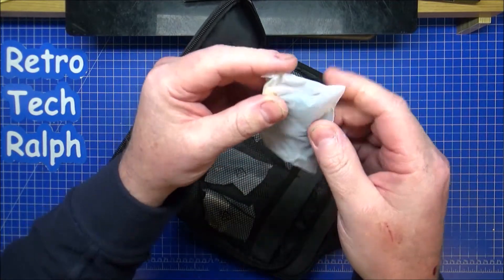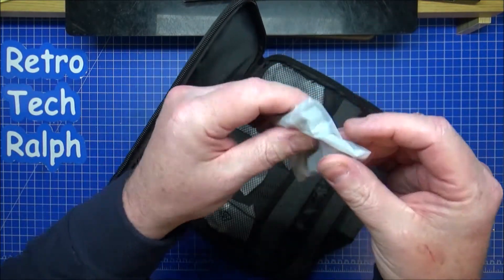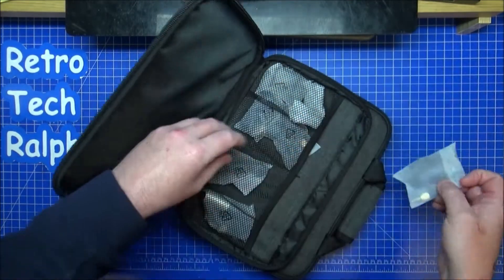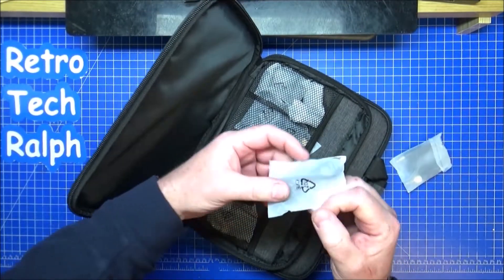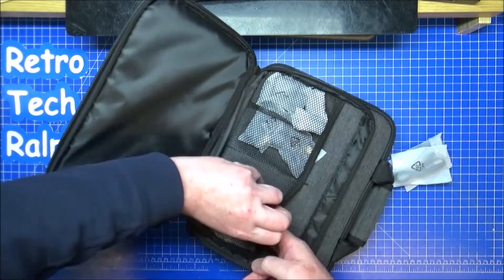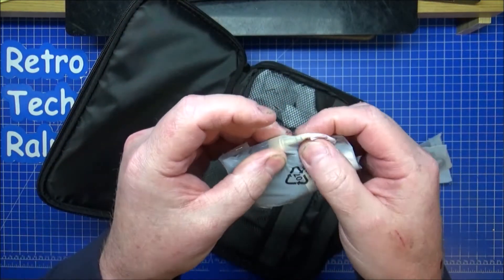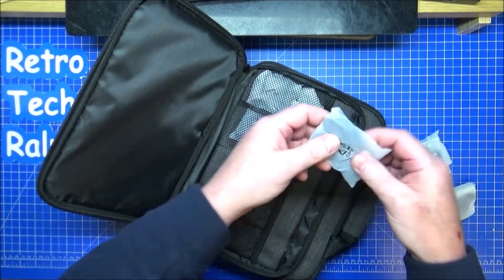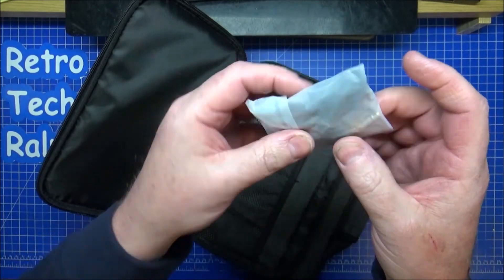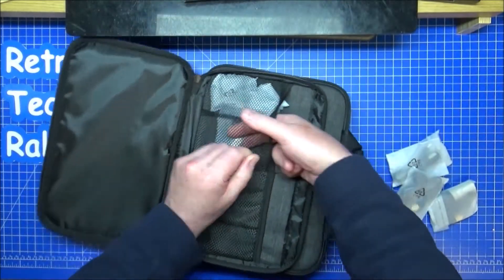In the top pouch we have an adapter — 3.5mm stereo to 3.5mm stereo — a mount for connecting, a USB cable for connecting to the microphones, a professional-size DIN socket to 3.5mm adapter, and a wireless lapel mic with a sponge attached.